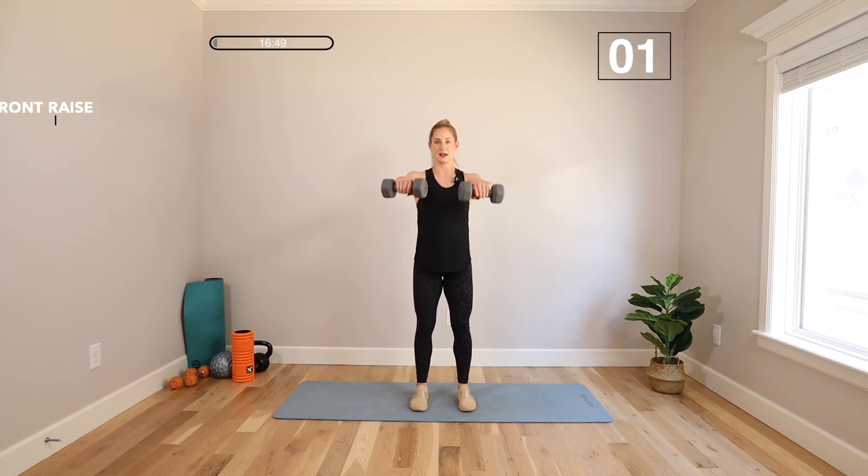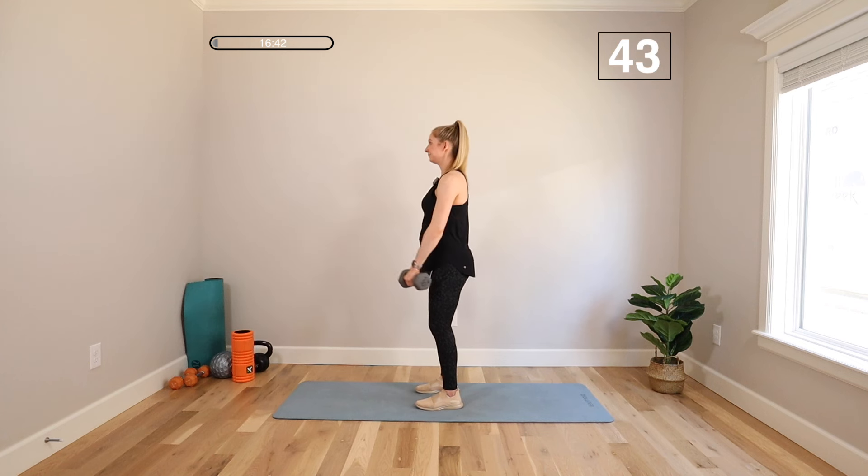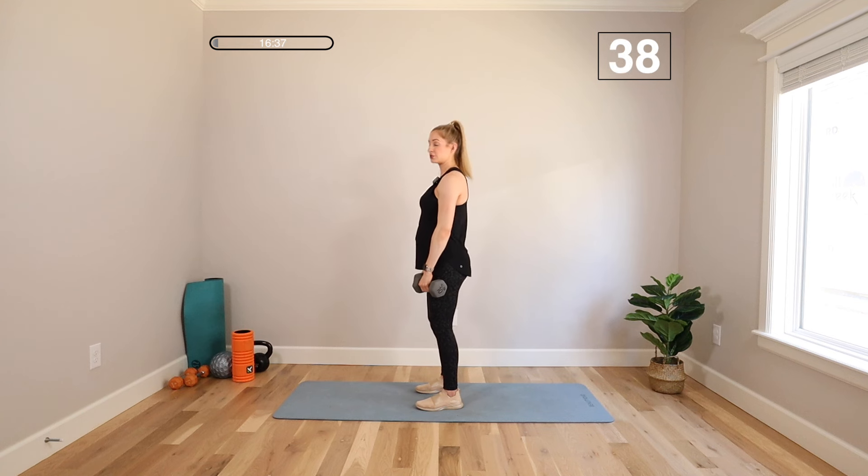Moving on to a front raise. We're going to bring those arms straight up, a little bit lower than the shoulders. Dumbbells face the ground. Knees soft, abs tight. It's about shoulder level or a little bit lower. I'm not moving my hips to get the weight up — I'm not arching my back. Weight stops just below those shoulders or about shoulder height. I don't want you going higher than the shoulders. That's where the maximum point of tension is — if you're getting higher, you're probably swinging your hips.